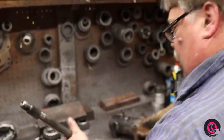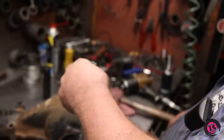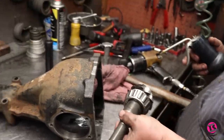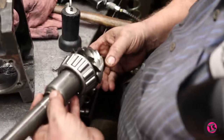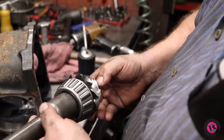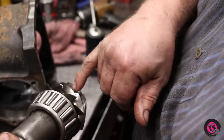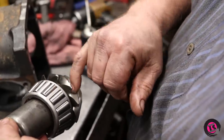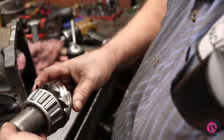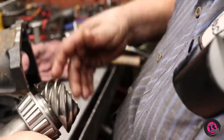Now we've got the new bearing on the pinion and we're going to put the original shims back on it. Looking at the wear on the ring and pinion — the gears look fine, there's no pitting, no galling. For a good wear pattern you want it in the center two-thirds of the gear. Competition-wise it could be half the gear, but I like to see two-thirds. You don't want to see the wear running off the end of the gear — that'll create a lot of noise.